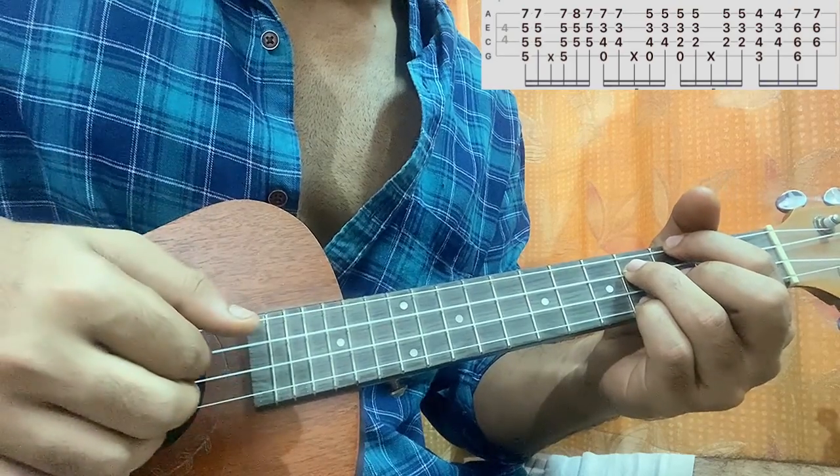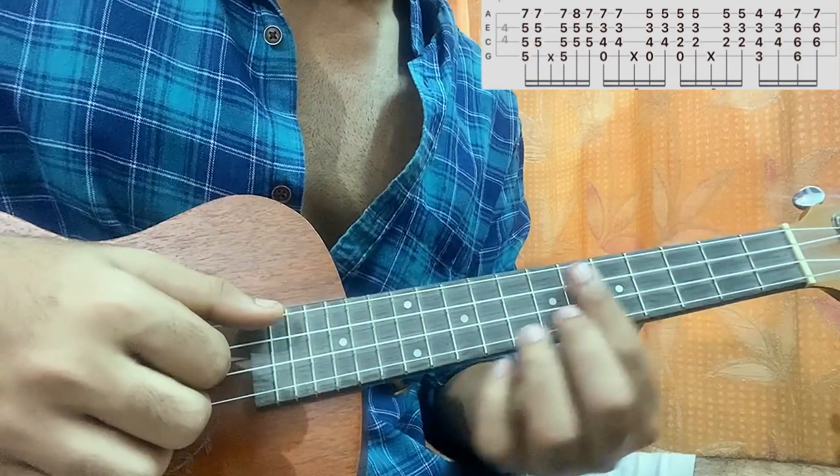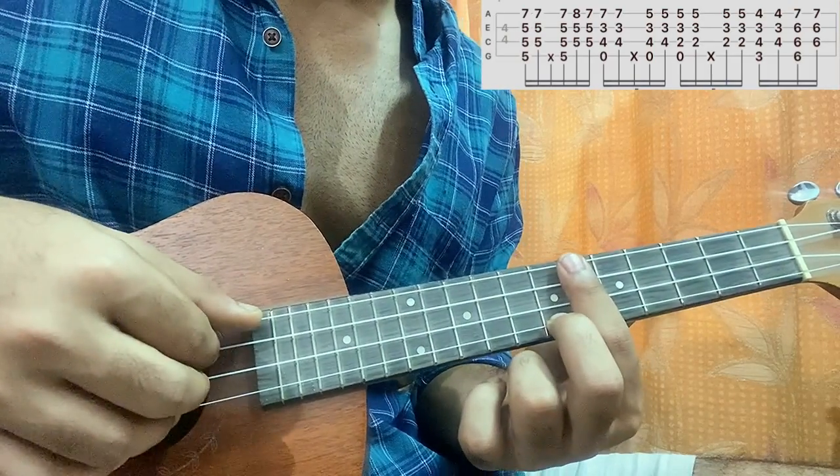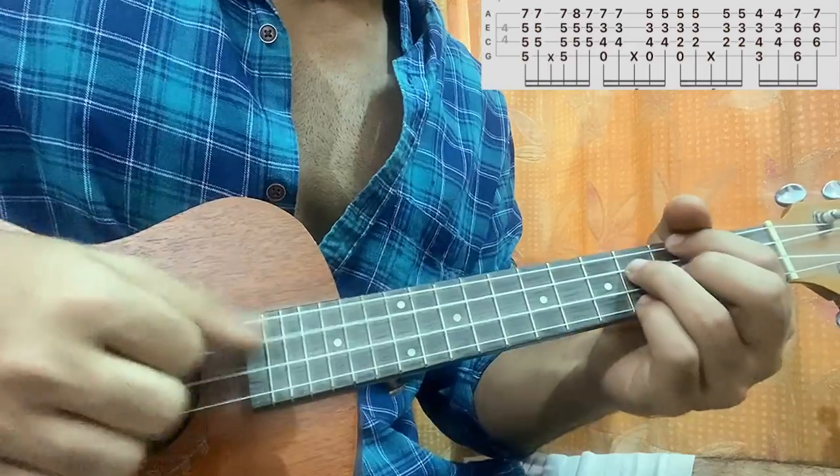Then you go to barring the sixth fret completely with a silent fret on the bottom string, and the same pattern — one and.